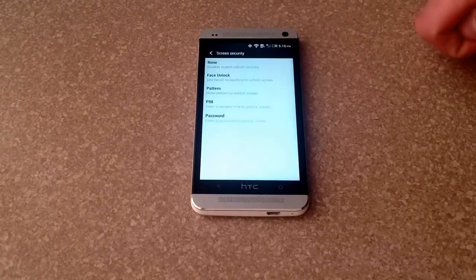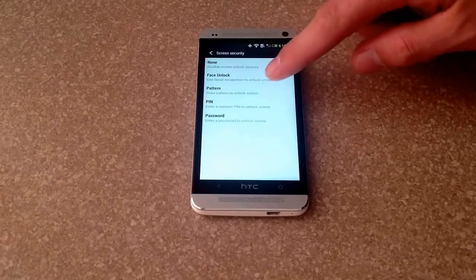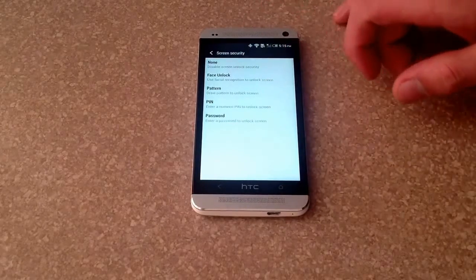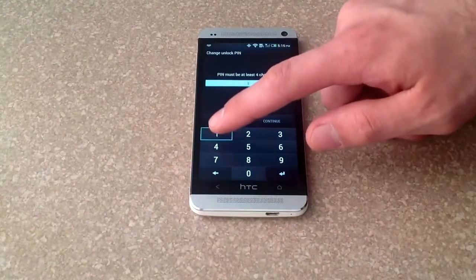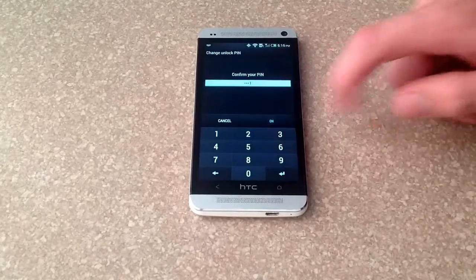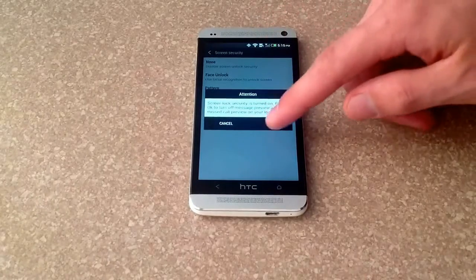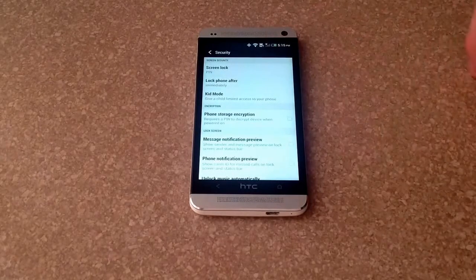From here, the very top option is Screen Lock — go ahead and select that. You have different options: face unlock, pattern, PIN, and password. Setting them all up is the same. I'm just going to do the PIN. I'll do 1111 as my PIN, hit Continue, it asks again — 1111 — and it says the security is turned on.